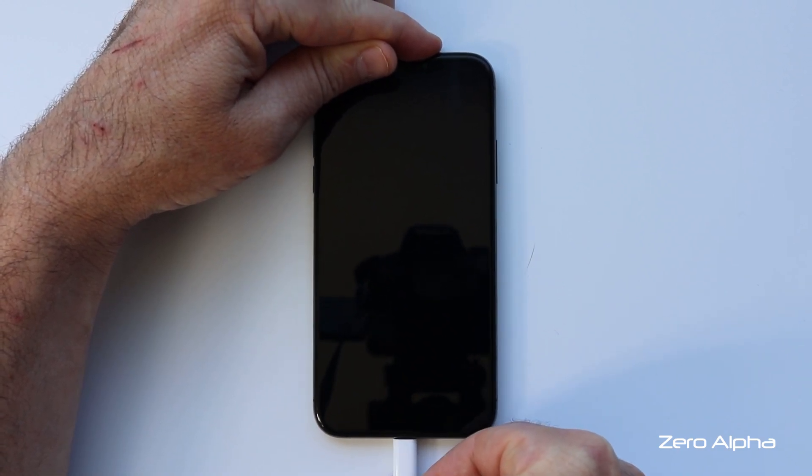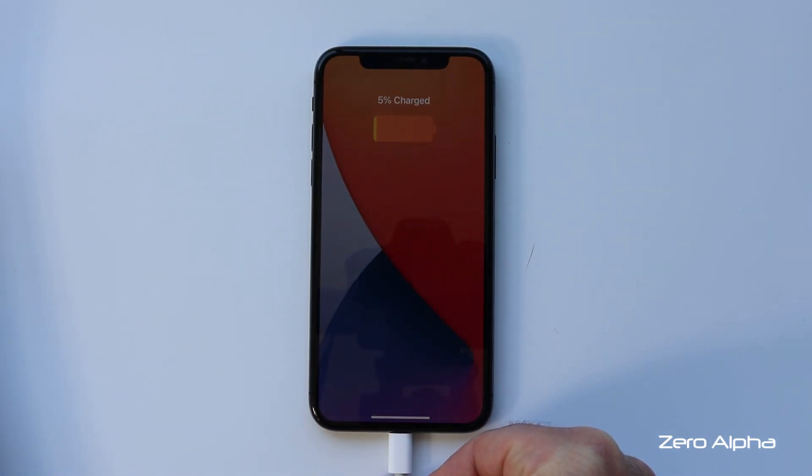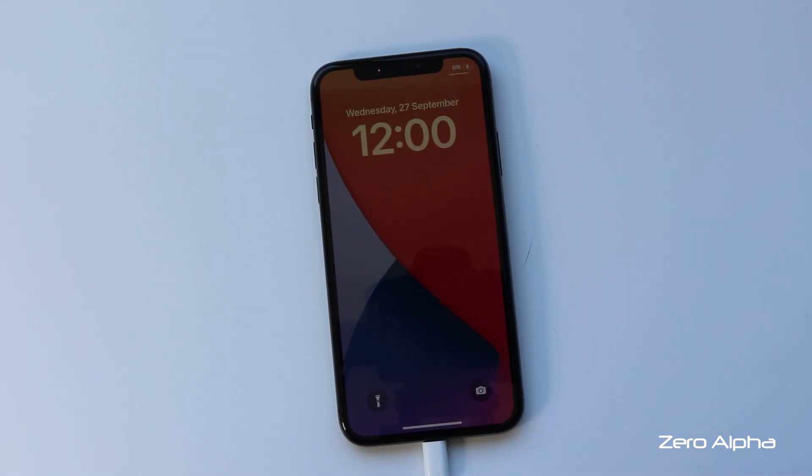And there we have it, the iPhone working and charging normally again. I'll see you guys in the next video.